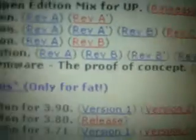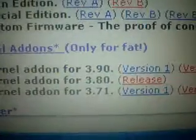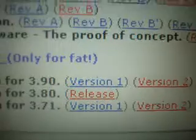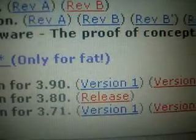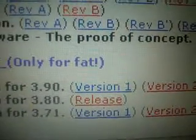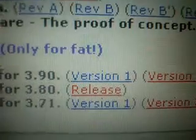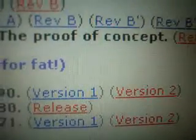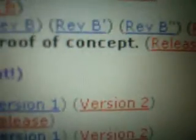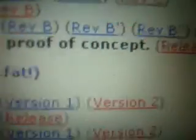If you want to run your emulators, go down to the next section which is the kernel 1.5 kernel add-ons, which you need to run emulators except for Nintendo. Get version 2 — I don't know why but version 1 did not work for me. You can also get it for the others, but the links I have are for 3.90 M33.